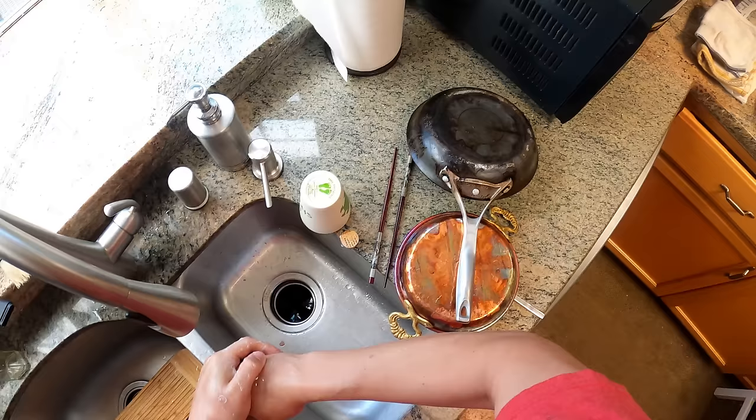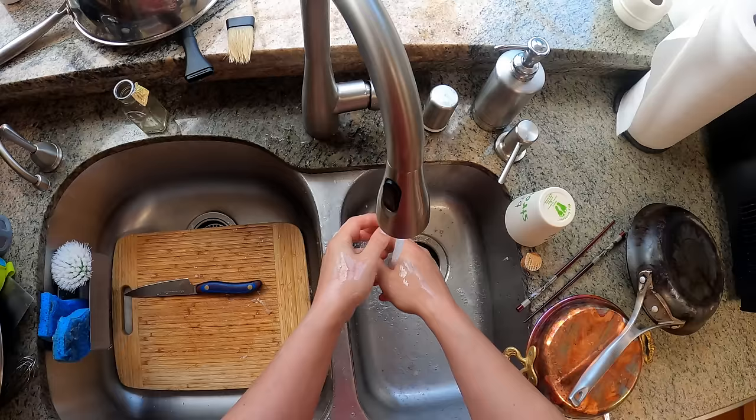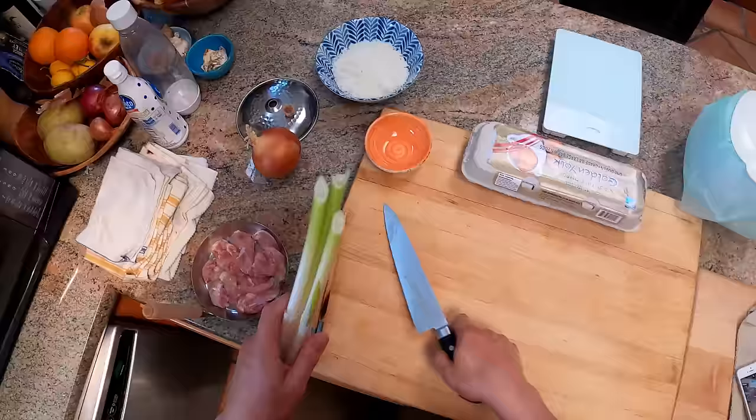This little pot here is called a sahan — it's a Turkish copper and tin pot. This morning I made some menamen, which maybe I'll do a video for at some point. It's one of my favorite breakfasts ever — it's like the Turkish version of shakshuka. Maybe shakshuka is the Middle Eastern version of menamen. They're both delicious things. And here's some Turkish no-knead bread I made that went with it — I should have just taken a video then.